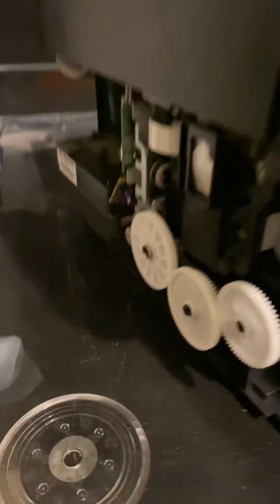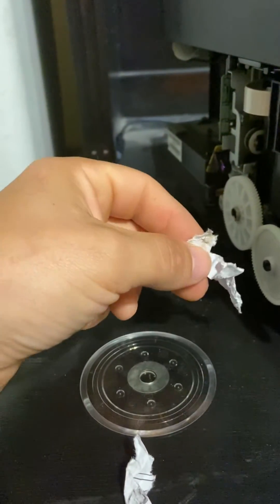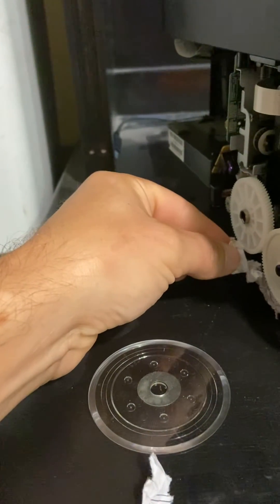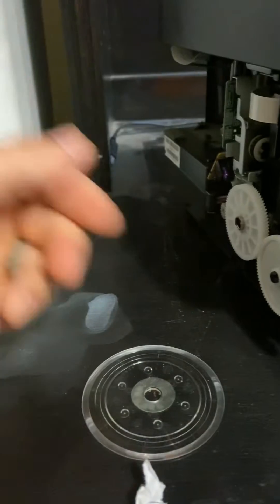So that's exactly what was happening. I took off this side cover here and found this paper stuck kind of down in there. Cleaned that out.